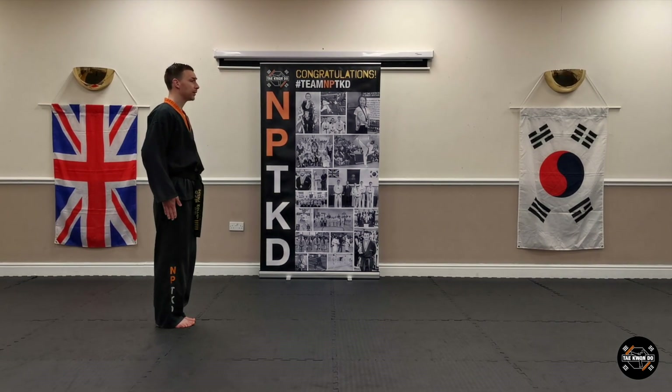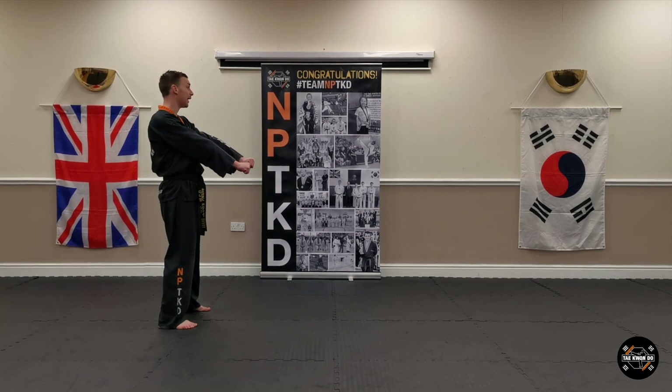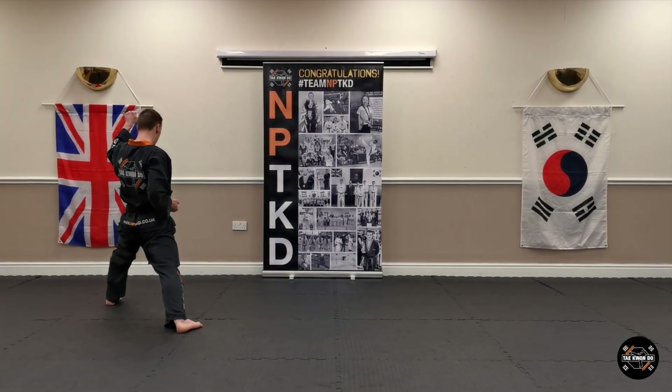Feet together. Shariya, extension, jingay, back. Jimmy. First move to your left, walking stance. High section inner forearm block — keep your feet still.